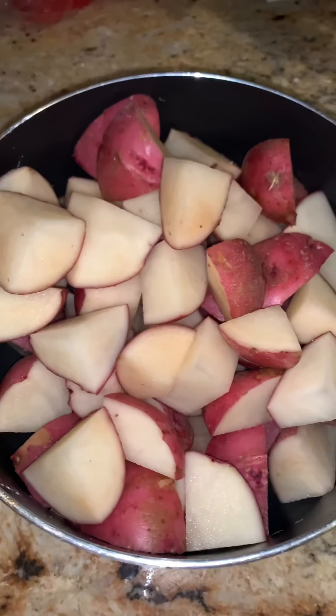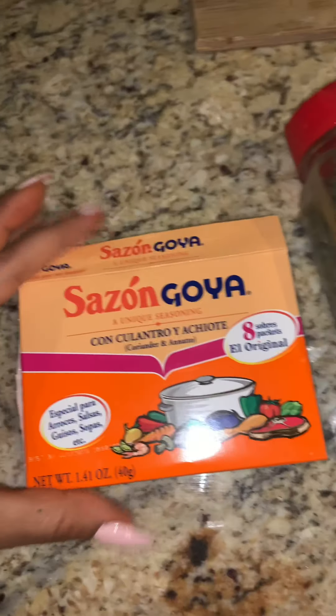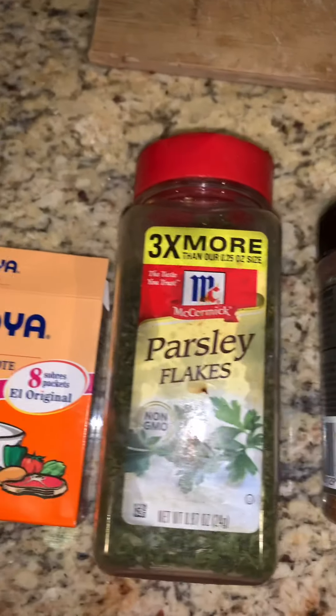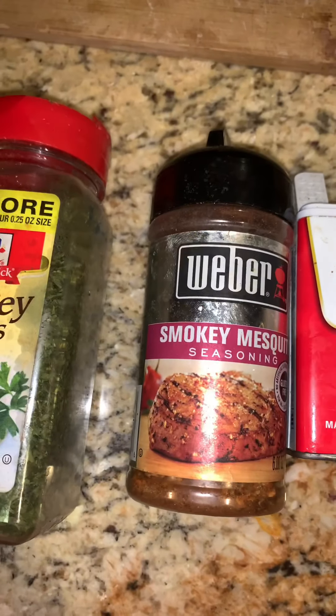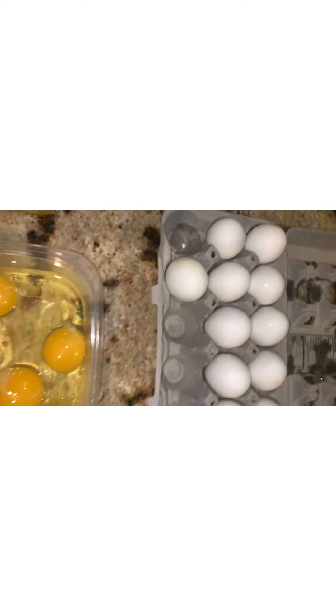Today we're doing buttermilk crispy chicken strips — we already have the strips cut up and seasoned — and garlic red mashed potatoes. These are the seasonings I used for the chicken: sazon, parsley flakes, smoky mesquite pepper, and my favorite creole seasoning.